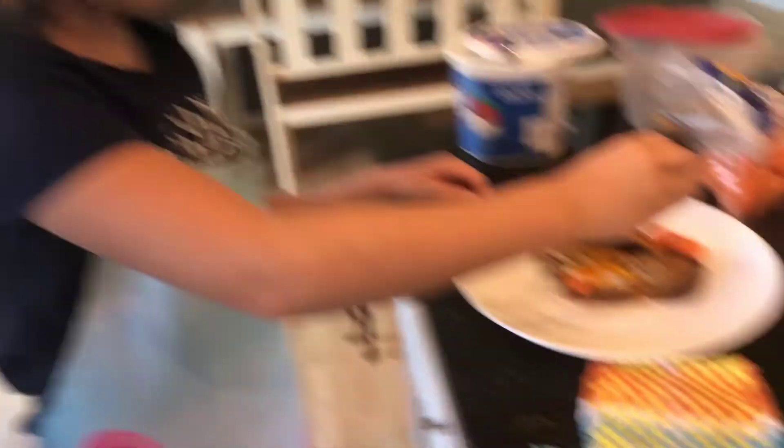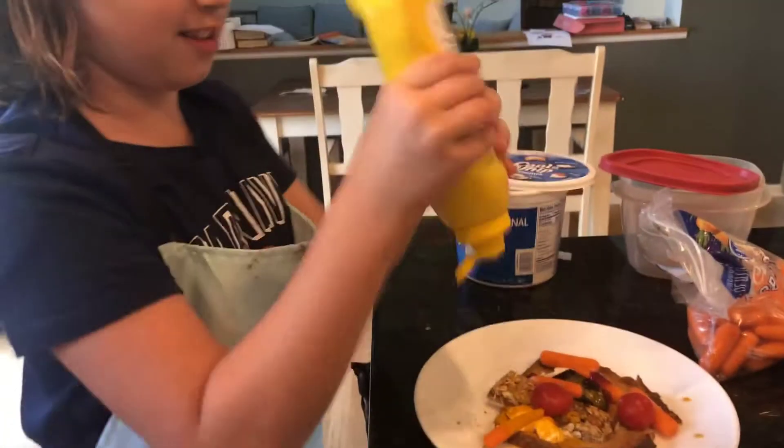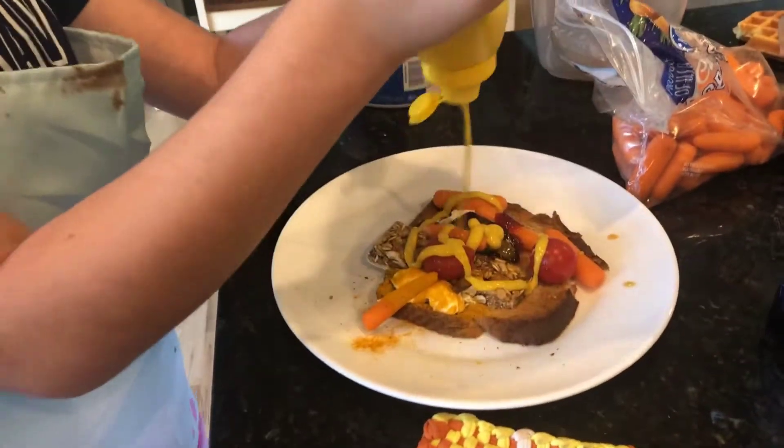Now some tomatoes. Now we need some nice, delicious mustard. Last but not least, a bagel.